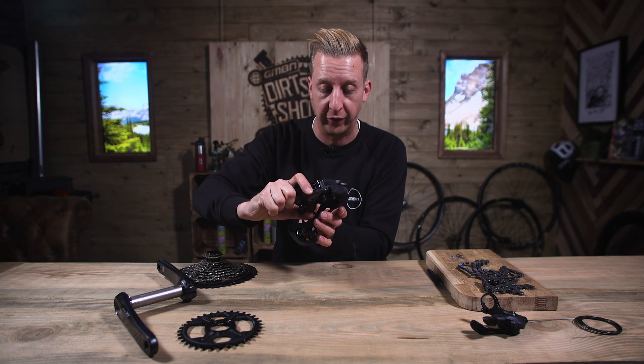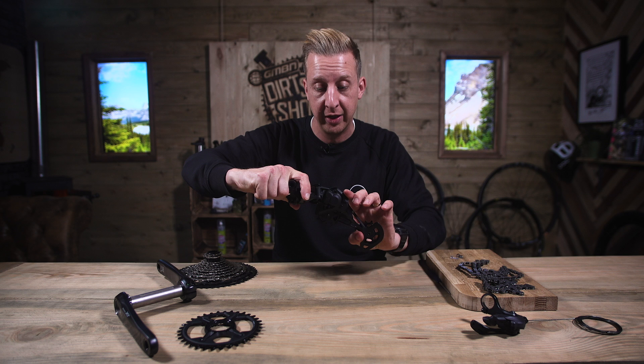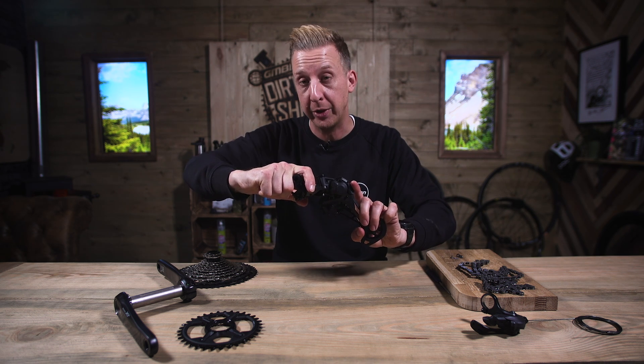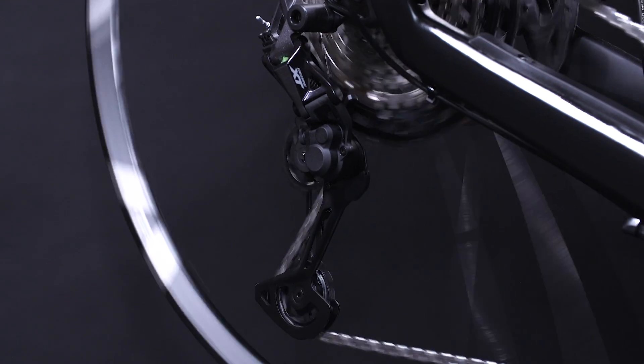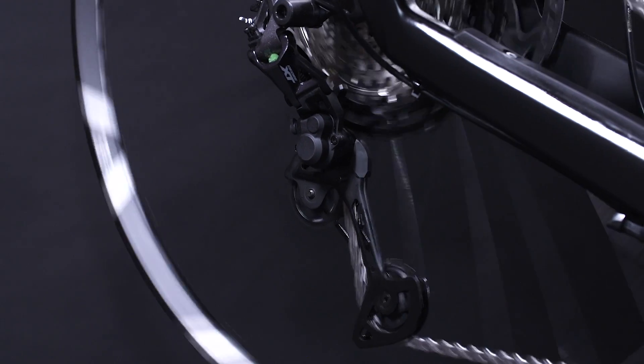It's also why you see the cage is quite long. When changing gear into the lower gears — that is the bigger sprockets — it has to compensate for that. To do that, it can move all the way forwards. Then when you change into the smaller sprockets, this is why you have two sets of wheels — they roll all the way back to take up the slack in the transmission.